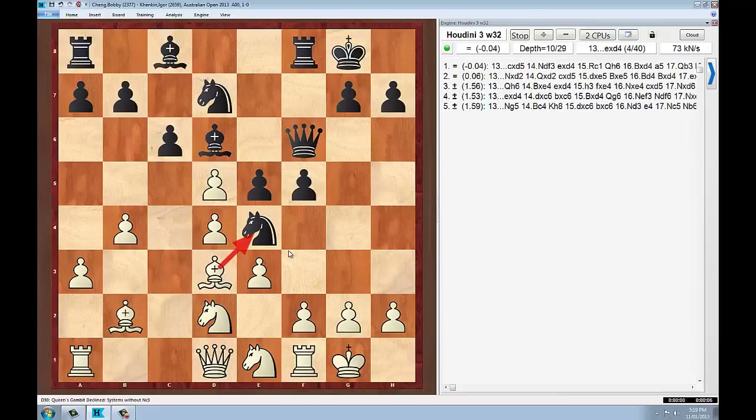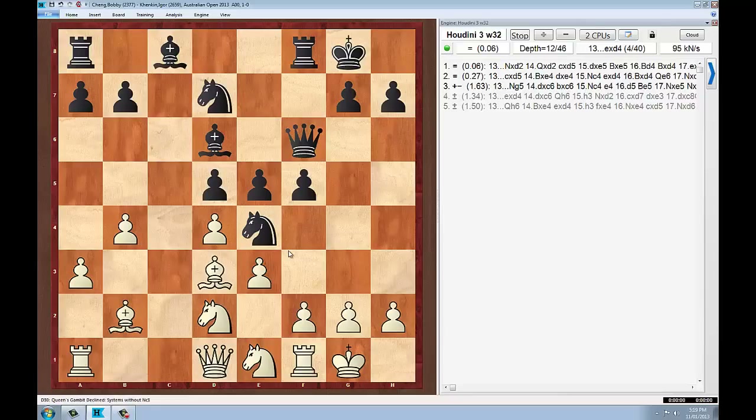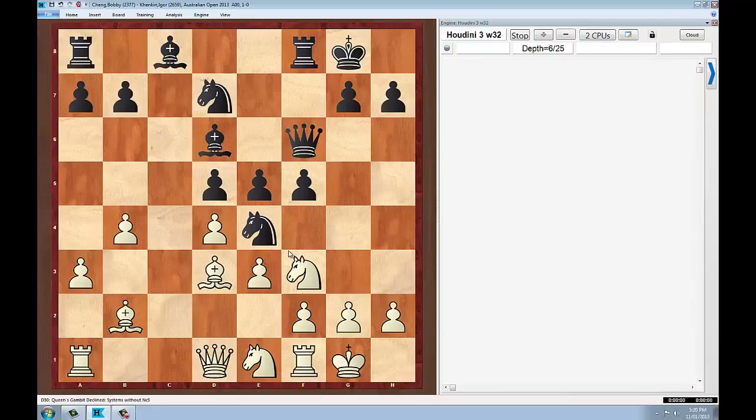This makes the pawn structure symmetrical. This forces black basically to capture with the c6 pawn or else it will be material down. So Bobby with the white pieces is saying the complications aren't going to get out of hand here — if the pawn structure is symmetrical I've got good drawing chances. Kenkin recaptures and now Bobby might have to decide what he's going to do about the tension. He decides he's going to move back and attack the pawn.